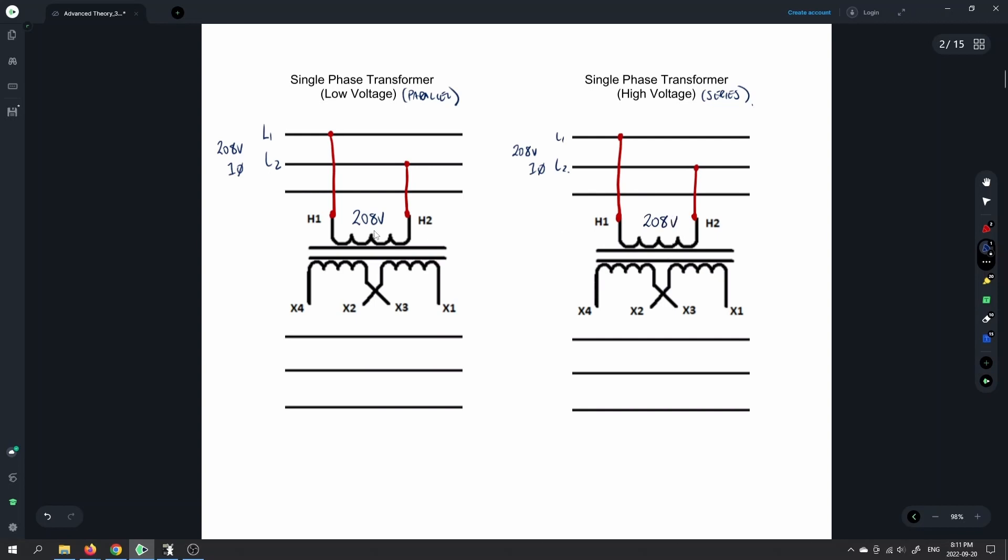We're doing the single phase configuration. The ratio for this transformer — the number of turns on the primary versus the secondary — is 1.73 to 1, or root 3 to 1. So the primary is the higher voltage and the secondary is the lower voltage. With 208V on the primary, we get 120 volts available on the secondary, strictly based on the turns ratio of the transformers we have in the shop. So that provides us with 120 volts on each secondary winding.